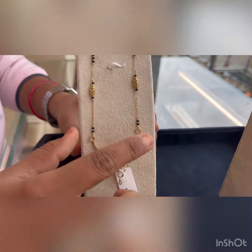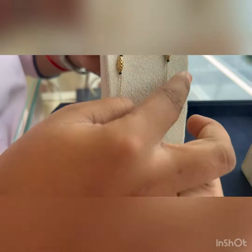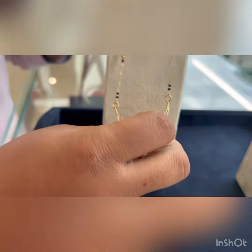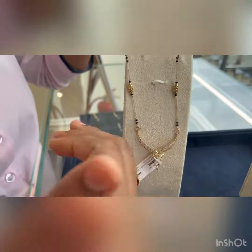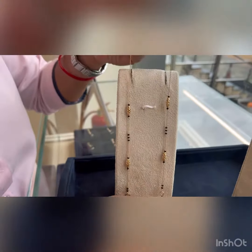The other one is this. The Mangalsutra pendant here is a separate product and the chain is also a separate product, so you can use it in both ways. If you want to change the pendant you can change it according to your wish, or use any other pendant as well. This chain looks very beautiful.